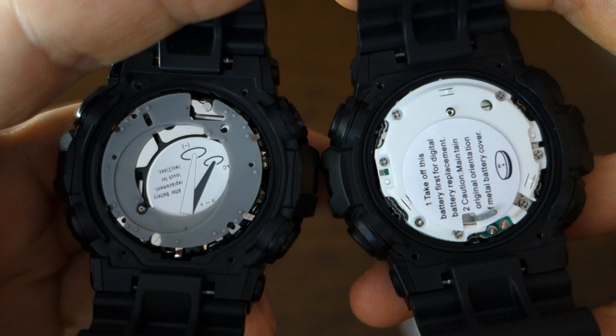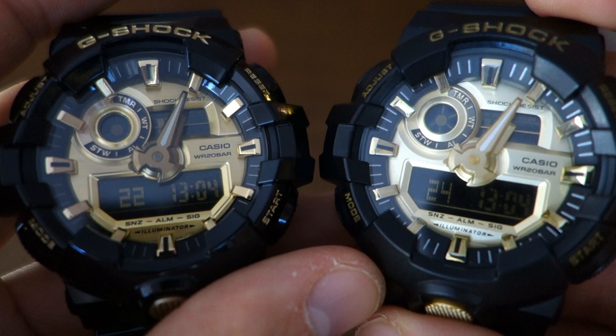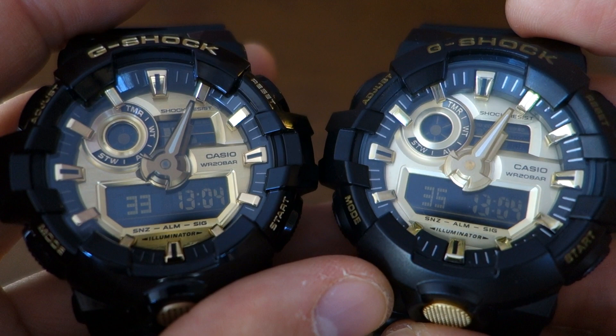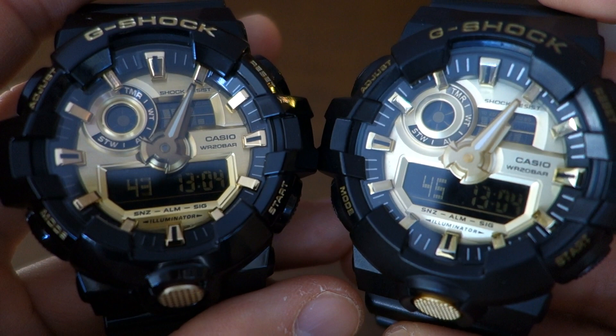So there we have it — all the differences between a real and a fake GA-700 / GA-710. Real one on the left, fake on the right. It's very scary how close they managed to make this knock-off. Just be aware these are out there, and it's sometimes nearly impossible to tell without the real one to compare with. I hope that's a useful video for G-Shock and Casio fans. If you enjoy my videos, consider subscribing — I put out new content every week, always aiming to be objective and unbiased about all things horology. Catch you next time.